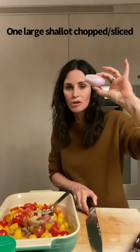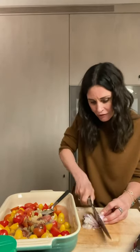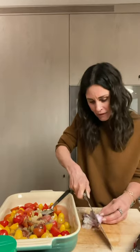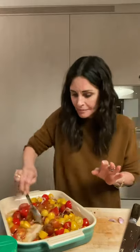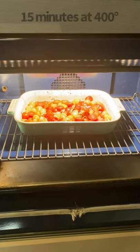One large shallot, chopped. Even though I played Monica, a chef on Friends, for so many years, I never learned how to chop — I could easily cut one of my fingers off any minute. Mix it all around. I might put one more shallot in there, because I have a lot of tomatoes. After you mix this around, put it in the oven at 400 degrees for 15 minutes.